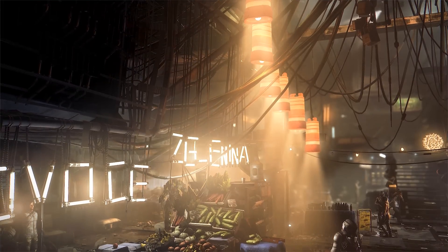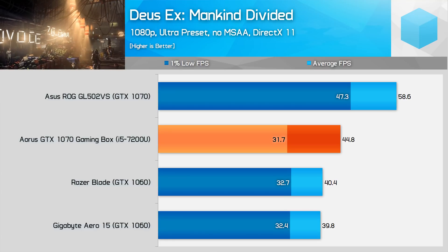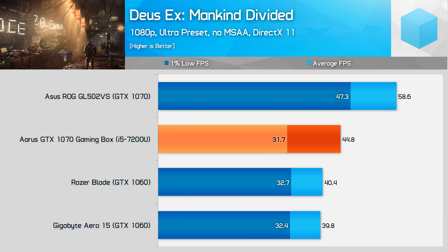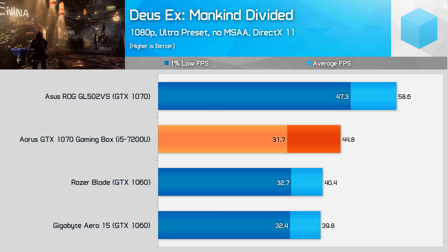Deus Ex: Mankind Divided is a title where the gaming box performs better than a GTX 1060 laptop in average frame rates but is roughly equivalent when looking at 1% low results. We're looking at a 24% lower average FPS than a GTX 1070 laptop here.